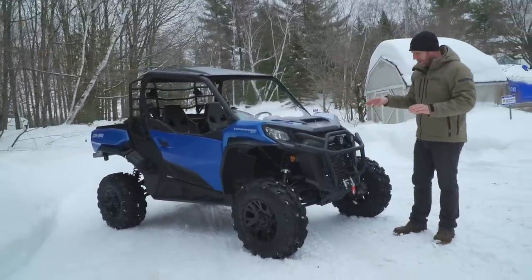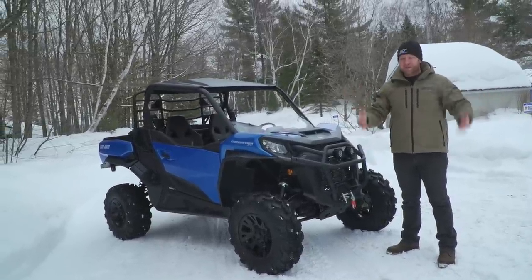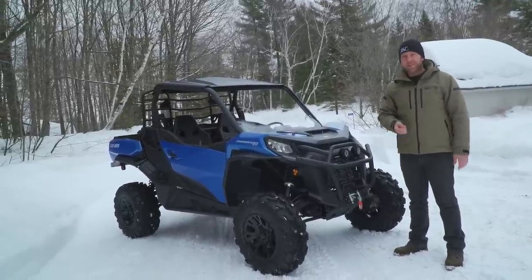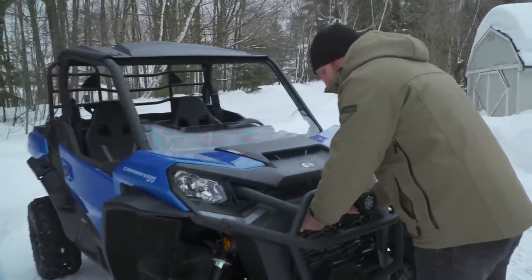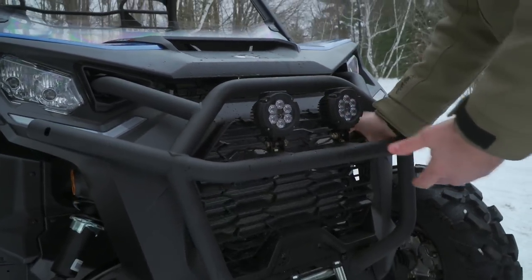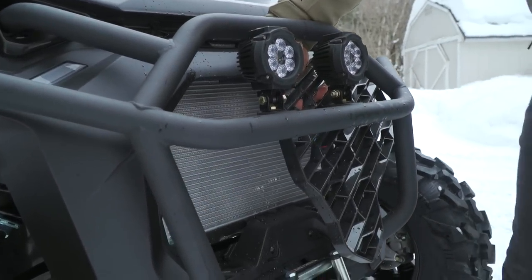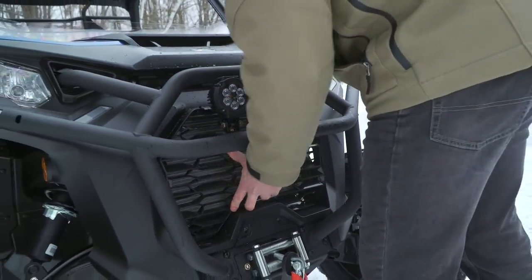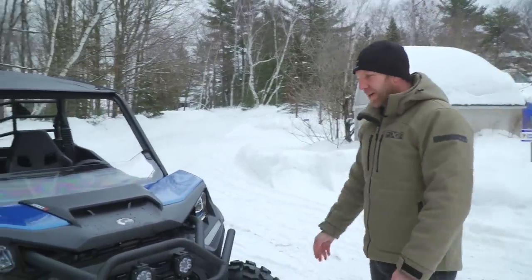Something I want to talk about quickly: when you're running side-by-sides you're getting dirty, mud stuck everywhere. Mud always gets stuck in the rad, and side-by-sides are pretty well known for overheating issues if you really get into the deep stuff. Can-Am understands that — one of the things they wanted to do from the factory is put two little removable tabs on this grill so you can just pop it out and clean it. You can get right in there and clean out all the fins of the rad. Simple, easy, smart.